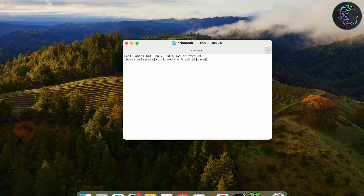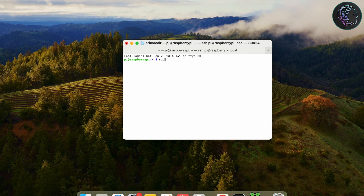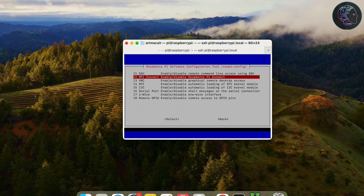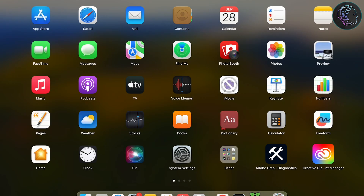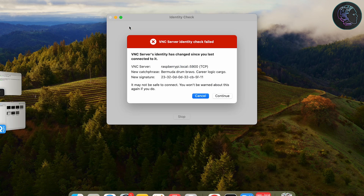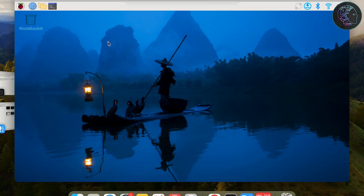Once booted, I'll SSH into the Raspberry Pi by running: ssh pi@raspberrypi.local, then provide the password. Inside the Pi, I'll run sudo raspi-config, go to Interface Options, and enable VNC so I can get screen access. Once VNC is enabled, click Finish. Then in Real VNC Viewer I connect to raspberrypi.local, provide the password, and get the full desktop.